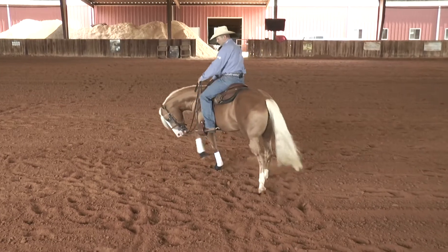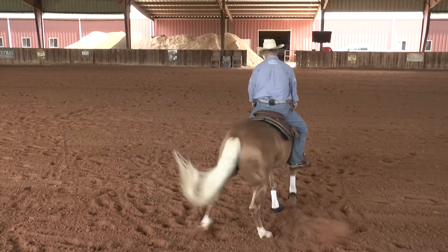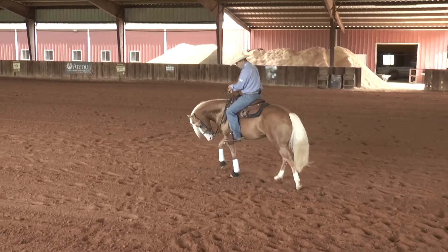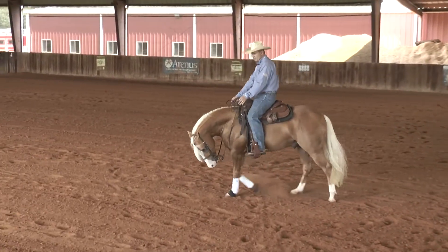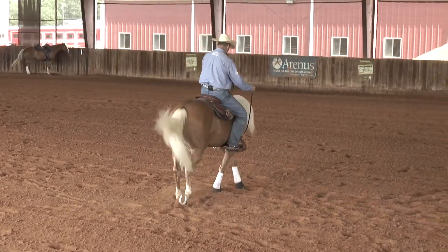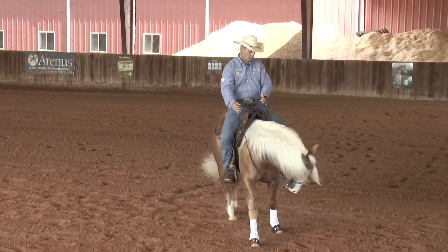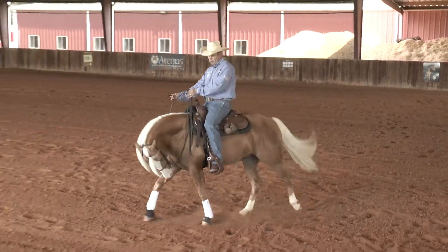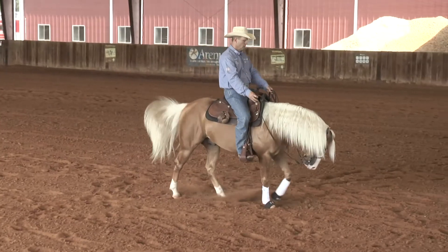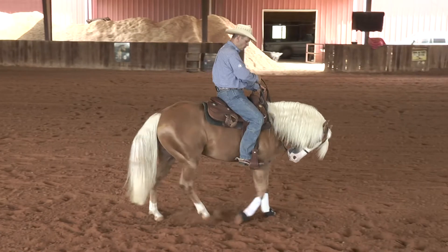Same thing the other way. I'll walk that circle, bend the nose to the inside. When I want to move over, I squeeze my inside leg, open the door and move that shoulder out. Once they become more advanced, I can move that shoulder all the way around in a circle to where they're almost turning because they're crossing over and moving that shoulder. And I want no resistance — I want them to be able to take a hold and move that shoulder.